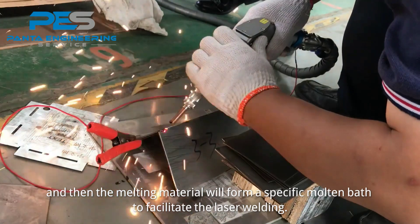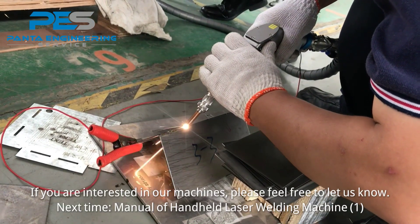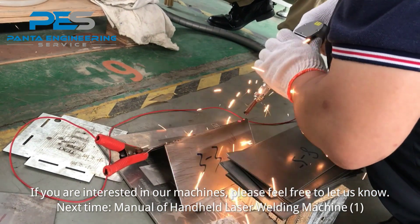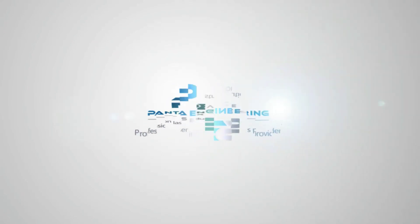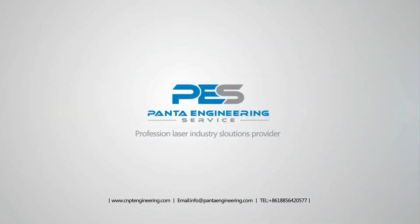The melting material then forms a specific molten bath to facilitate the laser welding. If you are interested in our machines, please feel free to let us know. Next: the manual for handheld laser welding machine.